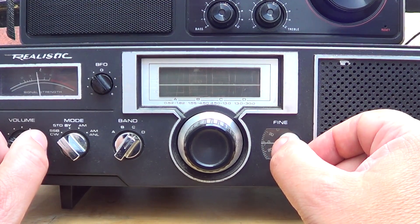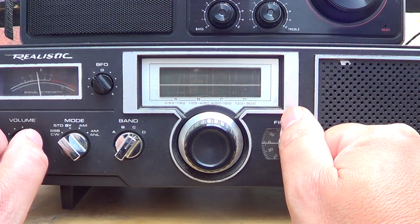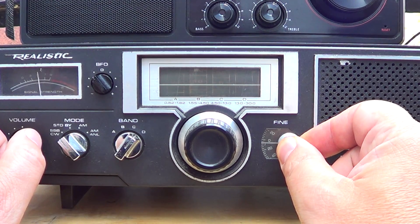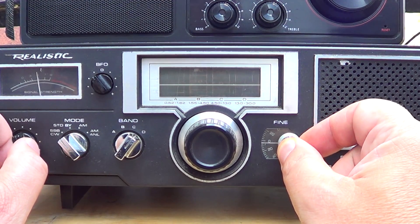It's just incredible to see how this receiver drifts. This is a Morse code amateur signal just a little bit above 14 megahertz on the 20 meter band. If I zero beat on it, just listen — if I don't touch the radio, hear how the tone changes really fast.